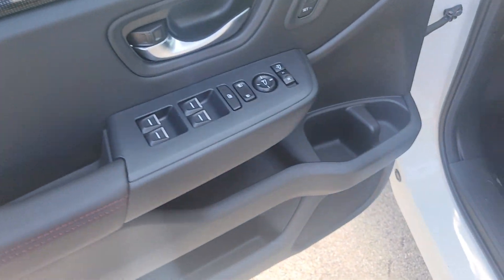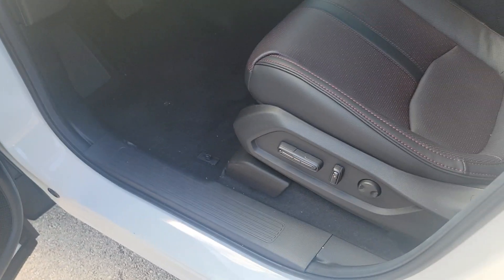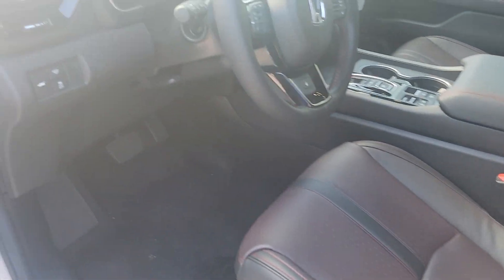Automatic up and down windows, which means they will one-touch push all the way down and all the way up. Power seat for the driver's seat and the passenger seat, ventilated seats, and a heads-up display here on the screen.